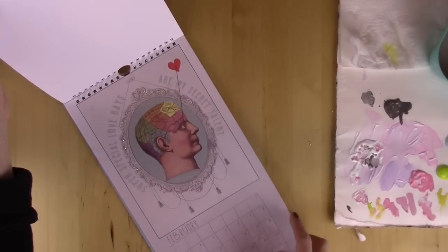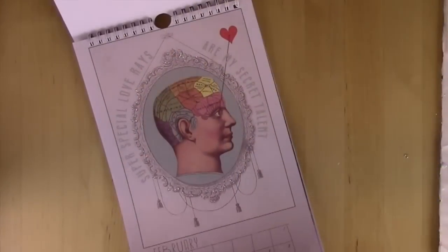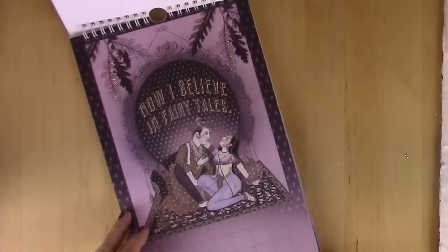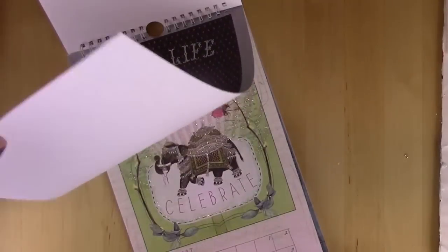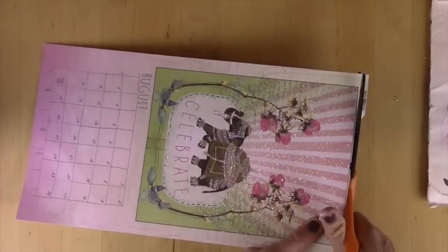This is a smaller calendar. I'm going to go through it and decide which images I like the best to put on my canvas. After I find the image that I like, I'm going to trim around the edge.